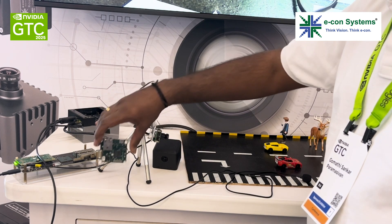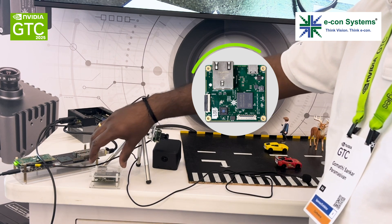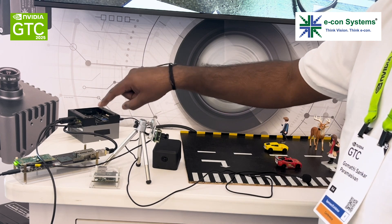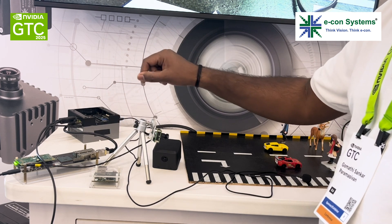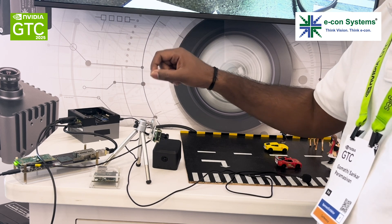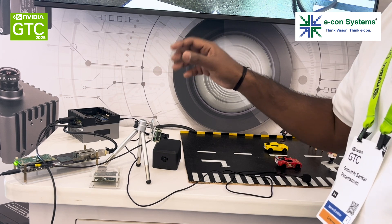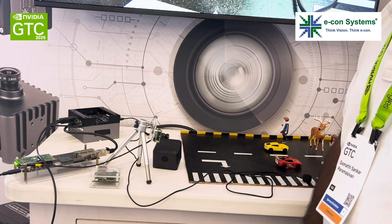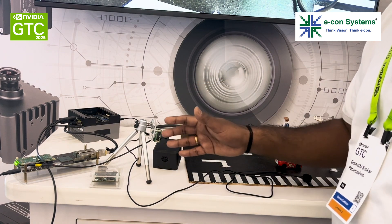This is the miniature version of it. It can still accommodate two MIPI cameras, they can be synchronized, and you can send the data over the Ethernet. The biggest advantage here is that it's Ethernet, so you can take it for longer distances. Unlike the CSI interface where you have limitations in cable length, here since it's a network interface, you can take it for longer distances — even up to 50 or 100 meters.